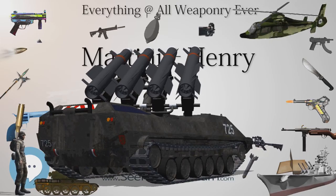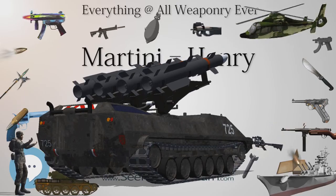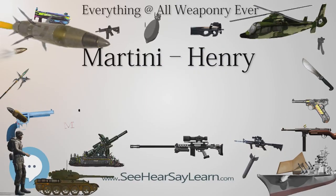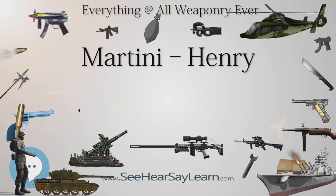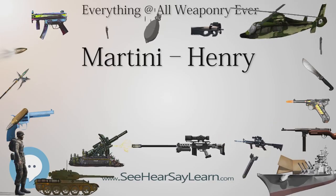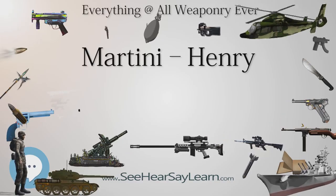The Martini-Henry saw service in World War I in a variety of roles, primarily as a reserve arm, but it was also issued in the early stages of the war to aircrew for attacking observation balloons with newly developed incendiary ammunition, and aircraft. Martini-Henrys were also used in the African and Middle Eastern theaters during World War I, in the hands of native auxiliary troops.